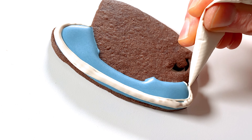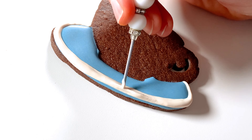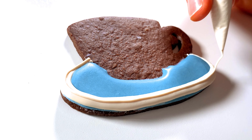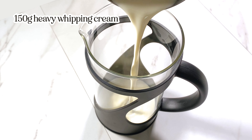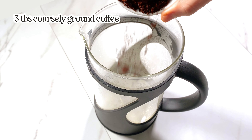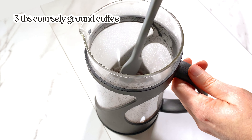Moving on to this base cookie — this one's super simple. I'm just going to outline and flood the saucer portion, then I'm adding a white edge to match the cup.